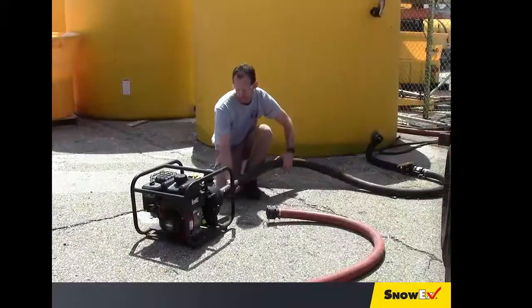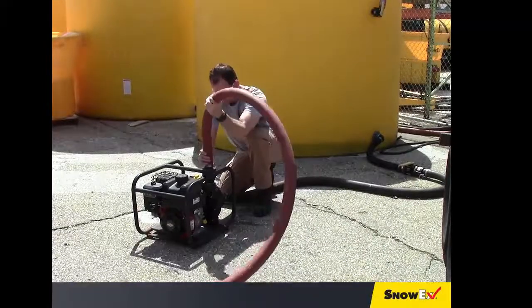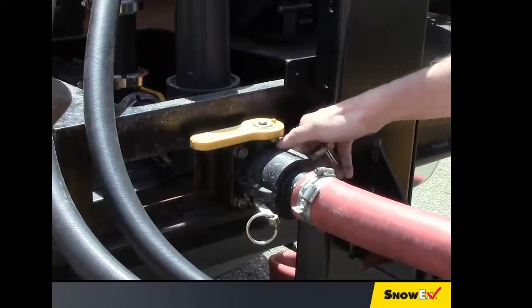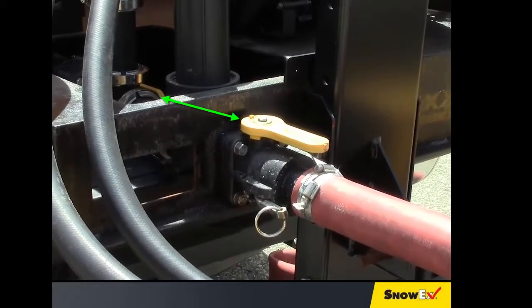Begin by connecting the hose from a storage tank to the transfer pump, then a hose from the transfer pump to the onboard tank. Connect the hose and open the valve to ensure that it's in line with the hose. You can also check the other yellow handle on the pump platform and ensure that it's in the in-line position as well.